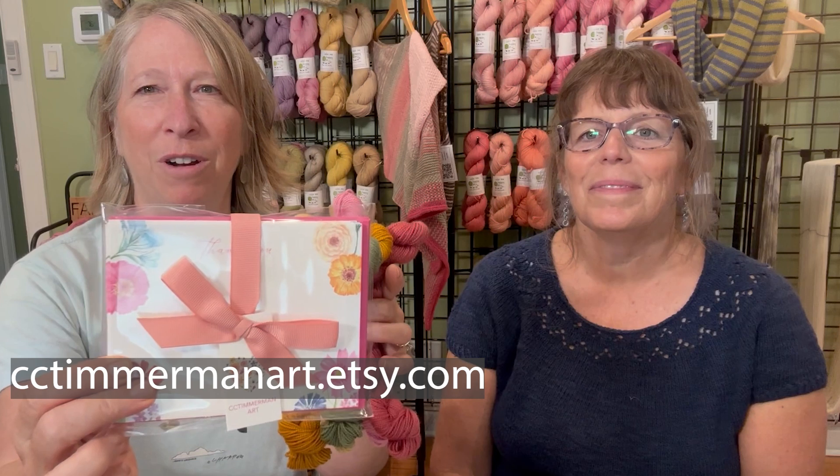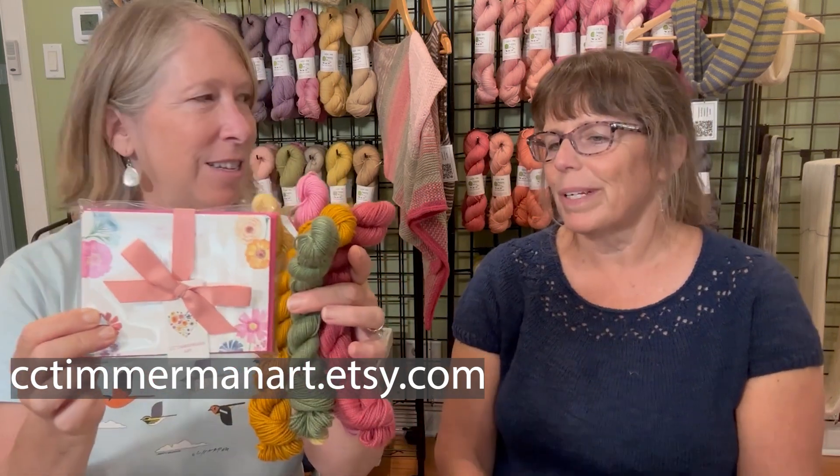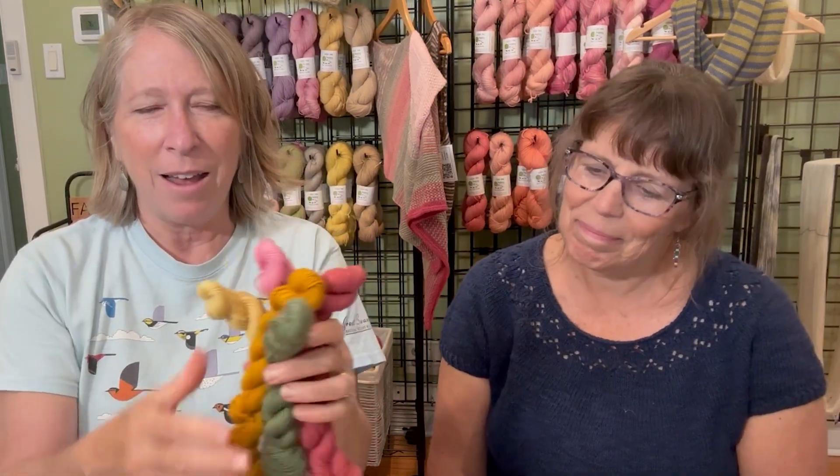Our subscription boxes always have a paired botanical watercolor item, and our friend Christiana of CC Timmerman Arts made a really beautiful zinnia thank-you note card. We also have a little beeswax candle that was in our box this time. It's fun to see those go out, and if you happen to be a subscriber and you know what you're going to make with your box, let us know. We did do a post with some ideas about what you might make out of a mini set like this.